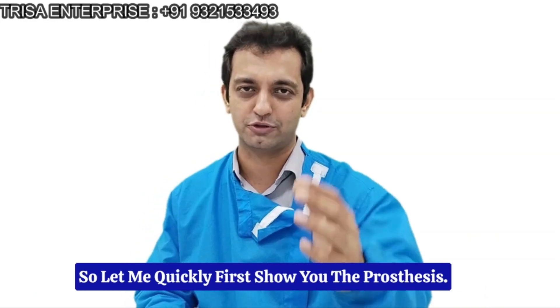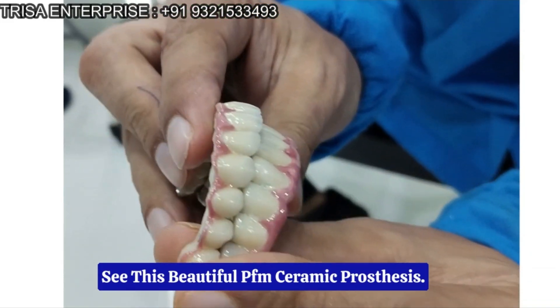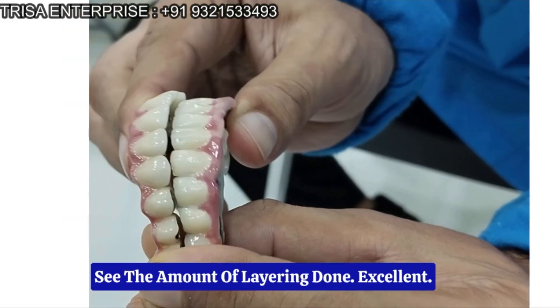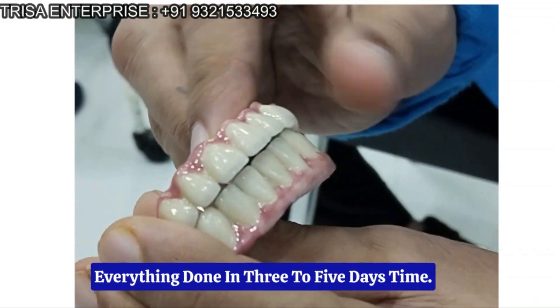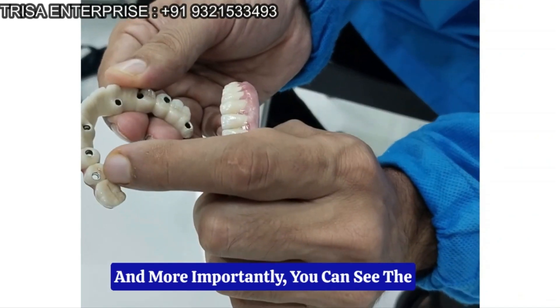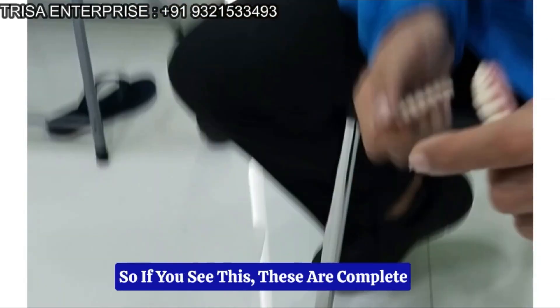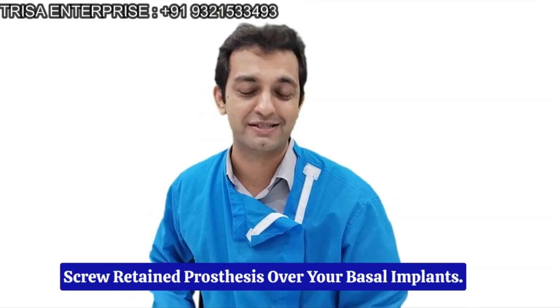So let me quickly first show you the prosthesis — just come closer. See this. Beautiful PFM ceramic prosthesis. See the amount of layering done. Excellent — everything done in 3 to 5 days time. And more importantly, you can see the screw hole retained prosthesis over here. This is a complete screw retained prosthesis over your basal implants.